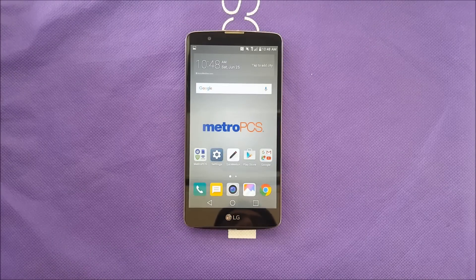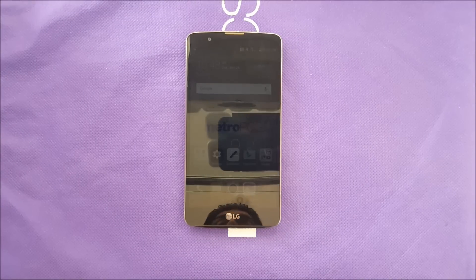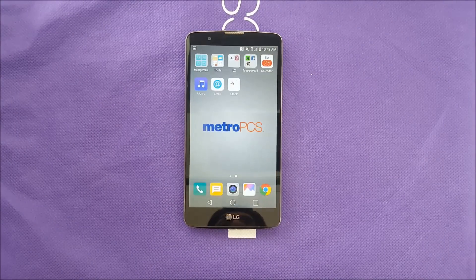Hello everybody on YouTube, AverityStick here back with another video. This video I'm gonna show you how to hard reset your LG Stylo 2 Plus. Without any further ado, let's jump into it.